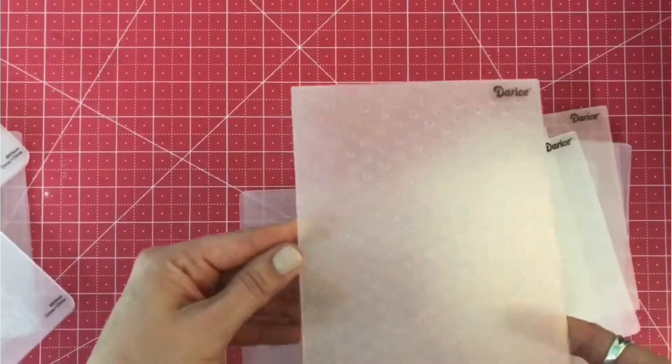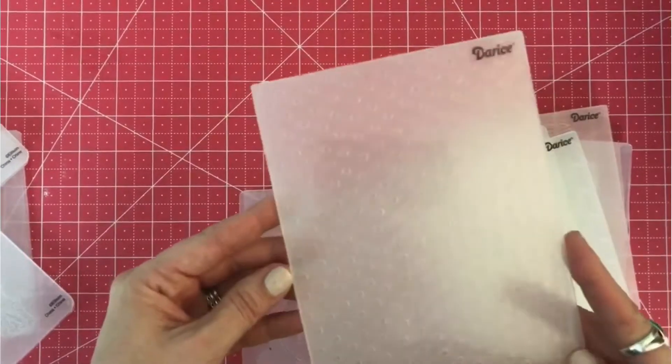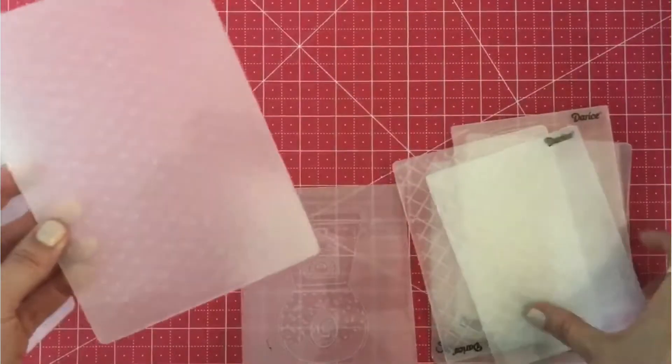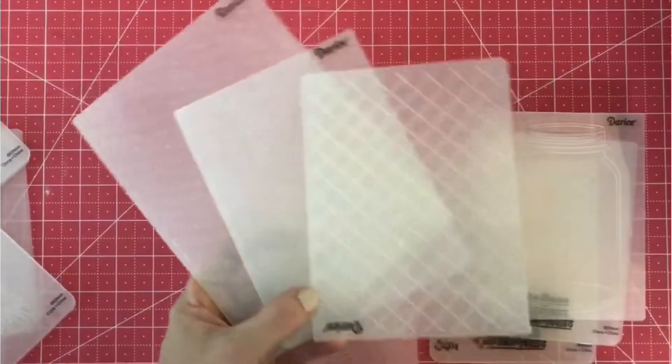The Darice ones you can usually get on sale at Joann's for like $3.99 — they're really inexpensive. I would play around with them, see how you like it, and let me know if you use this technique.